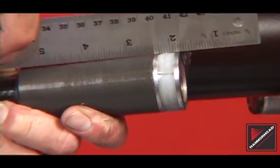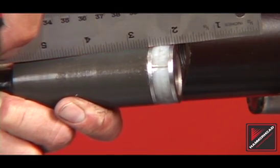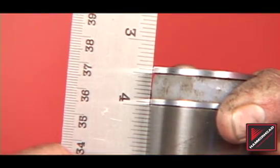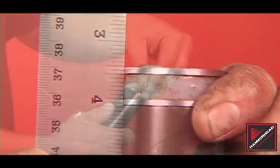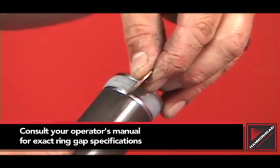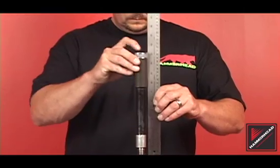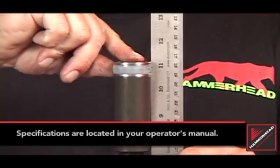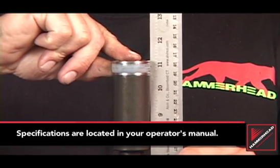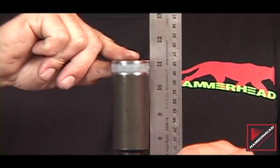Using a straight edge, check the valve ring for wear. The valve ring must stand proud of the valve and valve retainer. Shown here is a valve ring in need of replacement — notice the gap between the straight edge and the ring. Check the valve ring gap using one U.S. quarter. Trim the ring if necessary. Screw the internal hose all the way forward. Measure the length of the valve assembly from the interface of the rear anvil to the top of the valve. The length should be plus or minus a sixteenth of an inch from the specification listed in the operator's manual. If not in tolerance, further service is required.